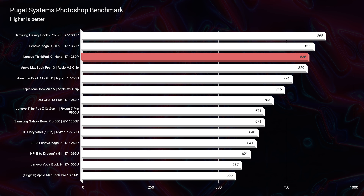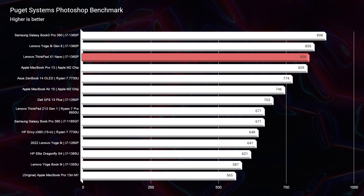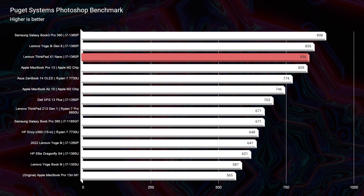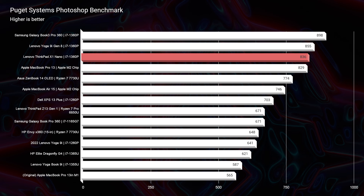Where I get more excited is in the real-world benchmarks. Looking at Photoshop, we score an 836. The best score I've seen this year has been 898 out of the Samsung Galaxy Book 3 Pro 360 with the same processor. So keep in mind it's not going to be the highest-performing version of the i7-1360p, but it definitely hangs right up there with the fastest laptops equipped with the same processor.